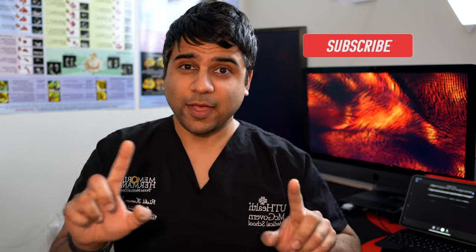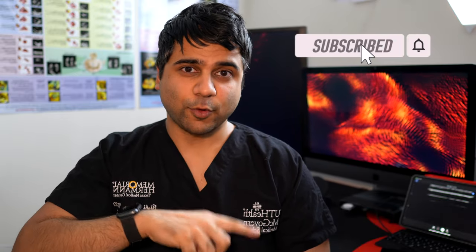Hey everyone, welcome back to my YouTube channel. In this video I'm going to talk about arterial and venous line cannulation using ultrasound. I did a video on this a long time ago but I didn't have all my audio and video equipment that I do now. I have my Butterfly IQ portable ultrasound system with my iPad Pro, some medical gel with plastic cutouts for line placement, and 20 gauge catheters.